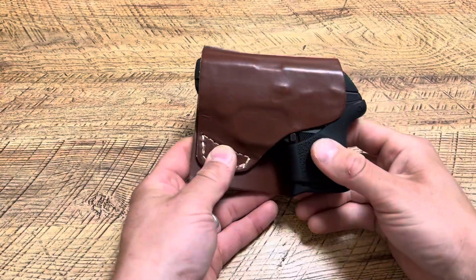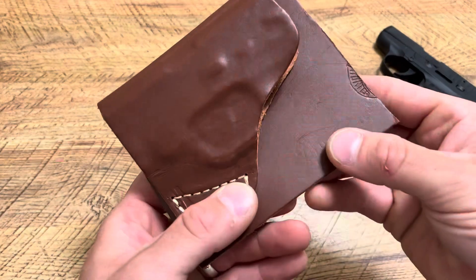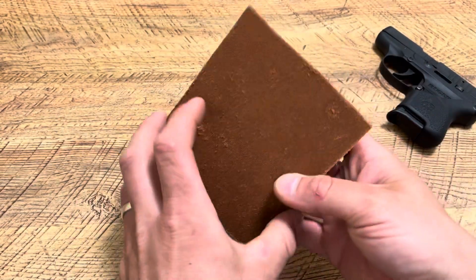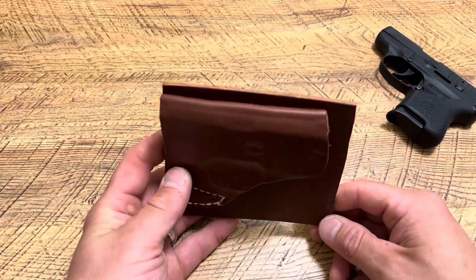What's up guys, Spin Firearms here. Today we're going to be reviewing this pocket holster. I believe the company is Hunt Leather or something like that, but I did cut right through it and made it a little bit smaller than what it was. This is an awesome deep concealment option.